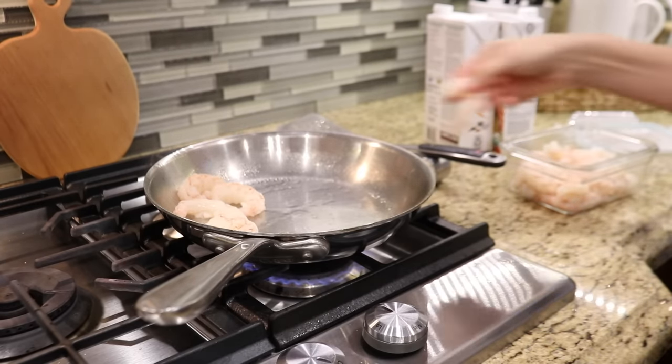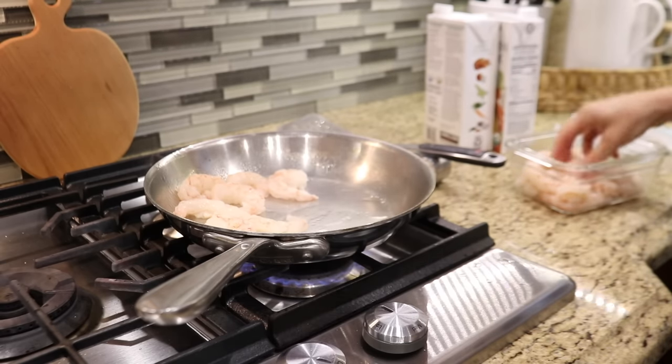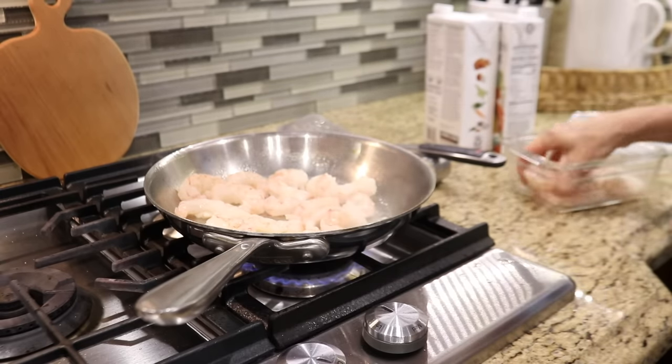Shrimp cooks very quickly, so I've saved it for last. Once the shrimp is almost done, I'll add the garlic so that I don't overcook it. The shrimp may look like it's been cooked already, but I'm using red Argentine shrimp that has a red color when it's raw.